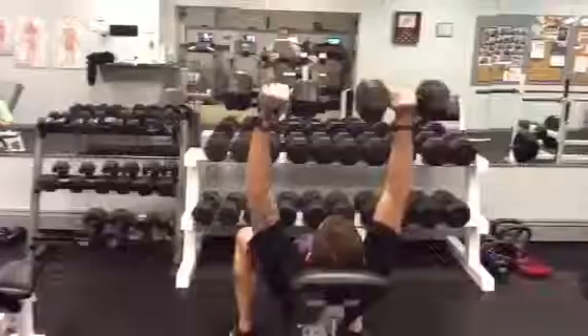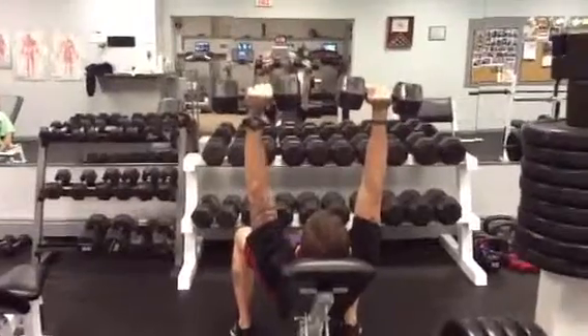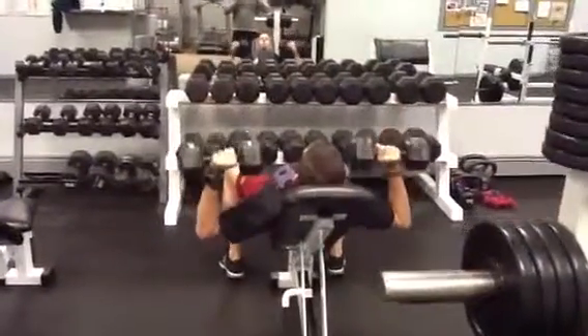If you have shoulder injuries, reduce the downward range of motion so that the weights are parallel to the ground, so that you don't bring your elbows down past the chest. If you don't have any issues with the shoulders and want to enjoy full range of motion, go ahead and do the full range.